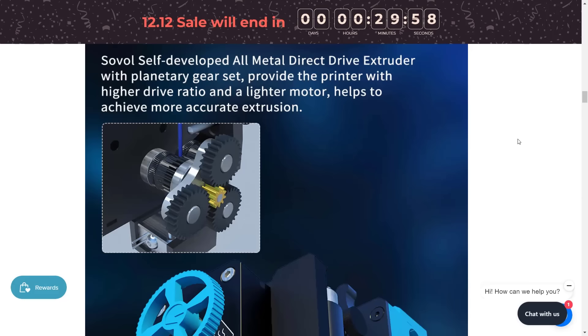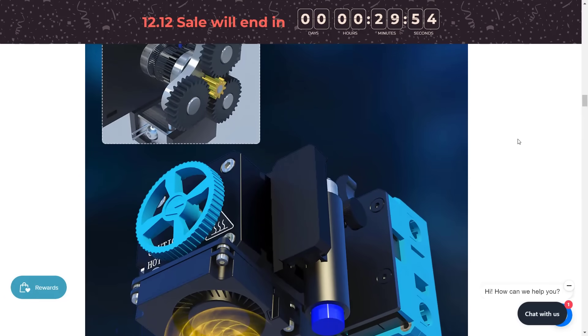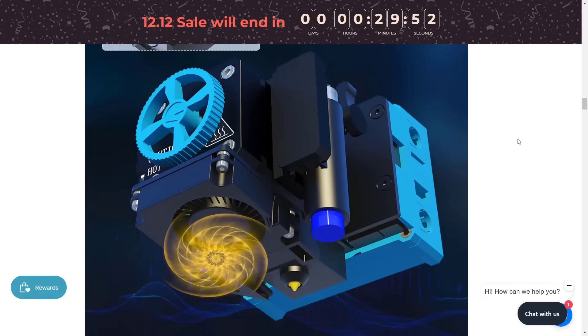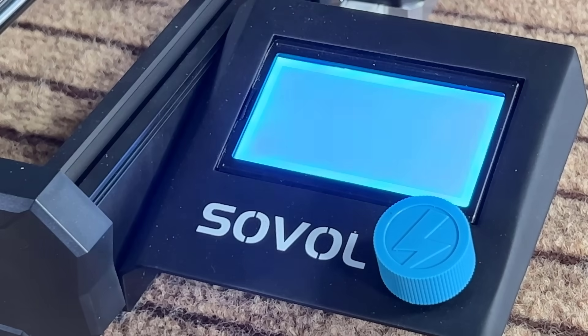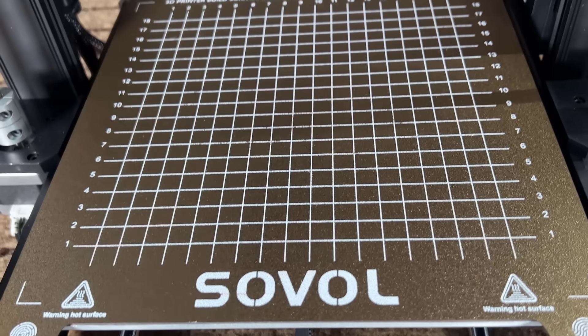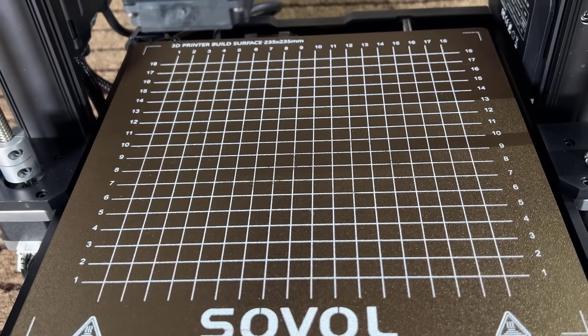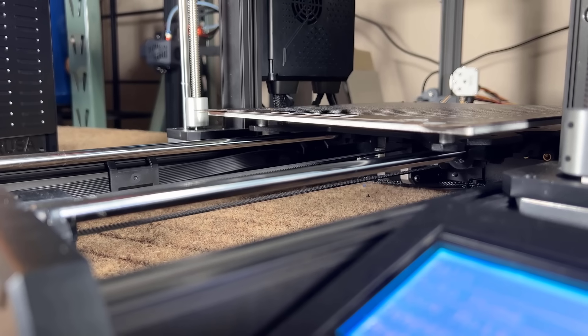It uses Sovol's new planetary direct drive extruder and an all-metal hotend that can print up to 300 degrees Celsius. It comes with an inductive sensor for auto bed leveling as well. Instead of a color touchscreen, it uses a classic LCD screen. The print surface is a textured PEI spring steel sheet, and there are no leveling knobs under the bed, so it just lets the bed leveling sensor do its job.